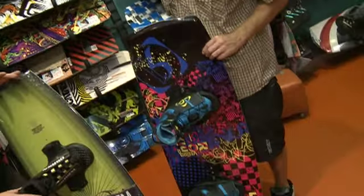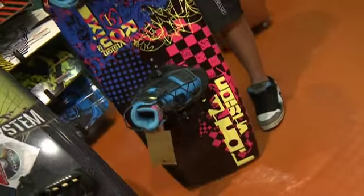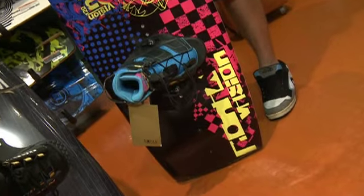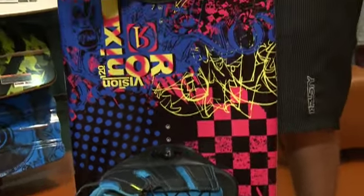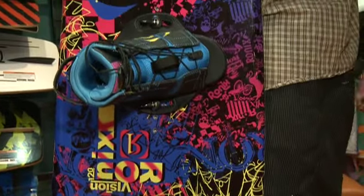Looks a bit like a trick ski, but this is actually a kid's board — this is the new Rynix Vision. It looks great, amazing graphics. We've just really gone back to the late 80s on this, it's really cool.